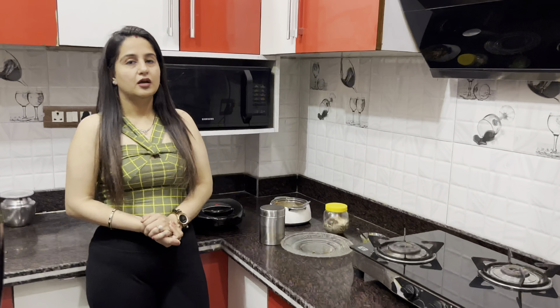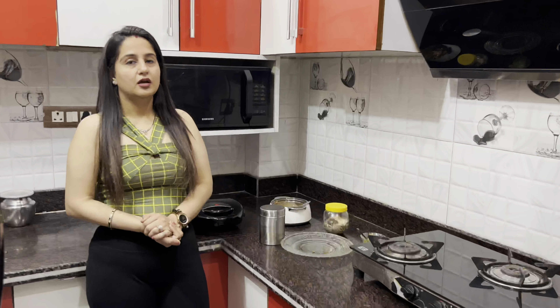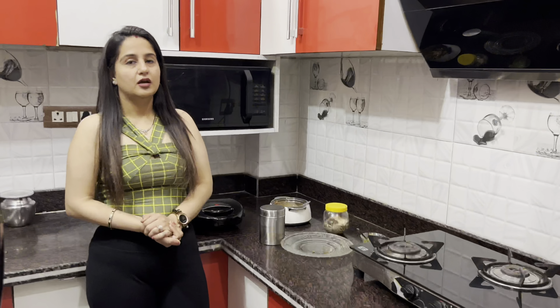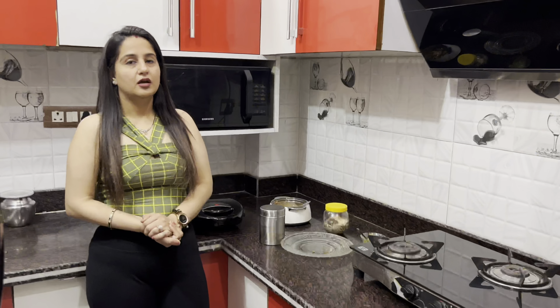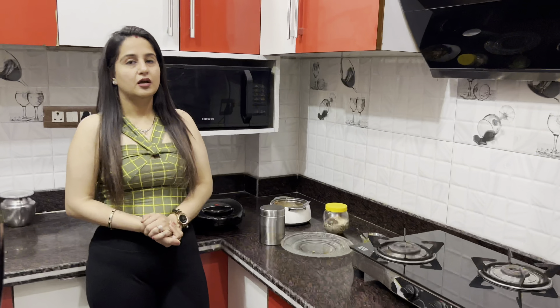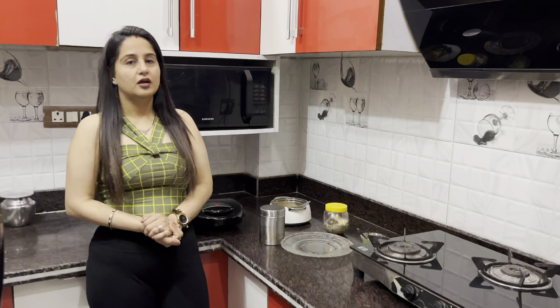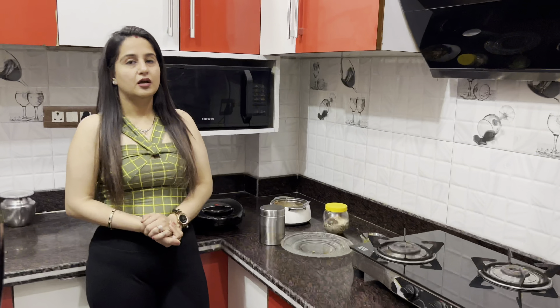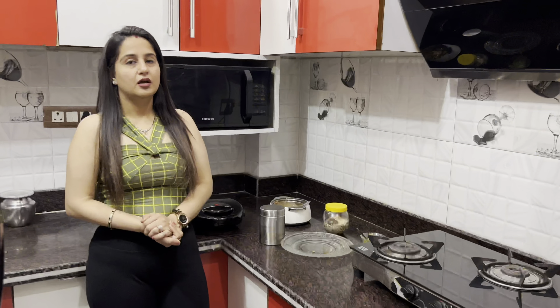You can add butter or ghee so that it will be crispy. Now we will spread the filling and toast it. The toast is ready — let's see how crispy it is.